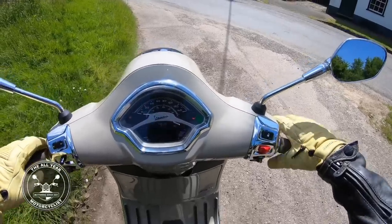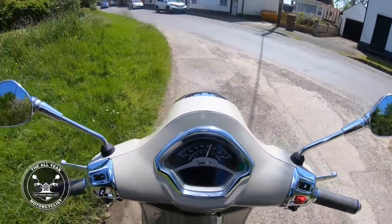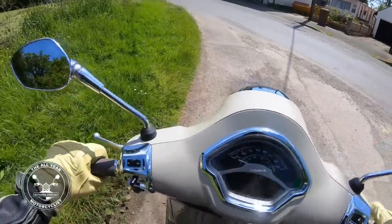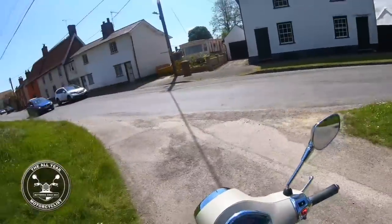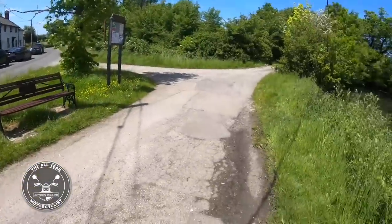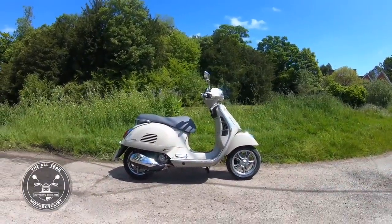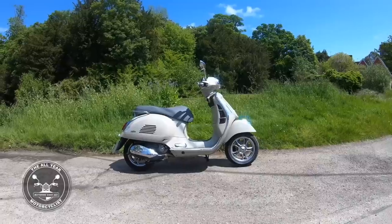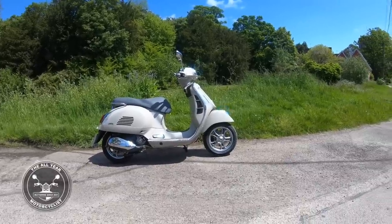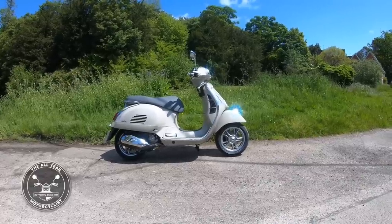It's got a side stand and, of course, a centre stand. Turn that off - everything goes off. So there you go - what do you think? Sort of beige but metallic. Vespa GTS 300. It's lovely, isn't it? Let's get the other camera out and have a proper look.